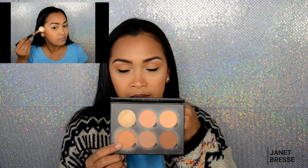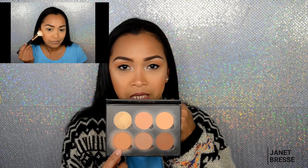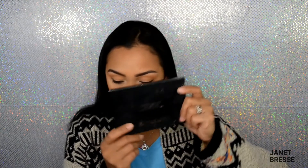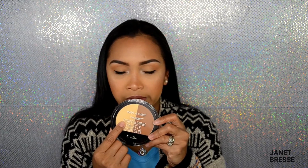For contouring and bronzer I use the Anastasia Beverly Hills all-in-one contour kit in medium to tan. I mix the bronzer shade and the contour shade together. That's my favorite contour palette. I also have the Wet n Wild contour but I haven't really tried it yet.